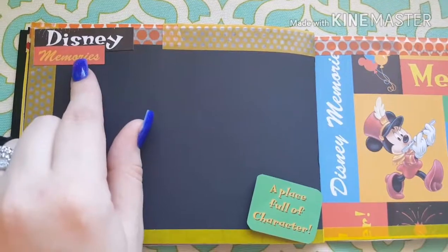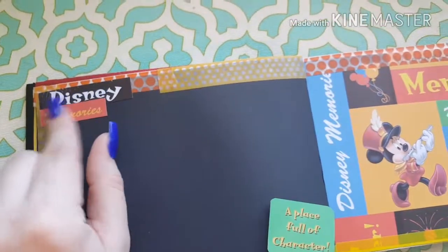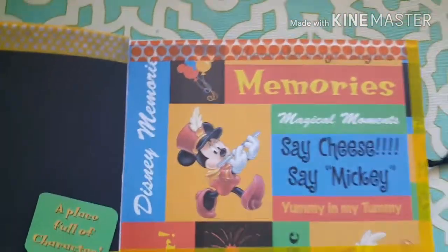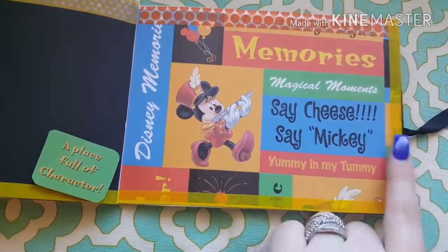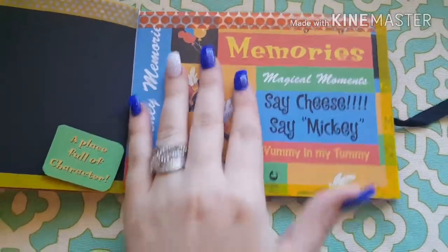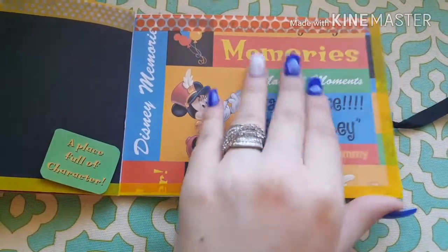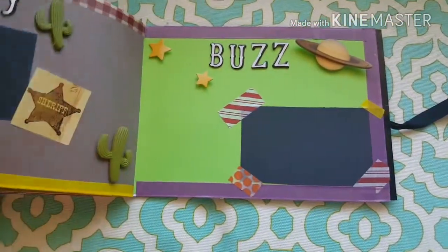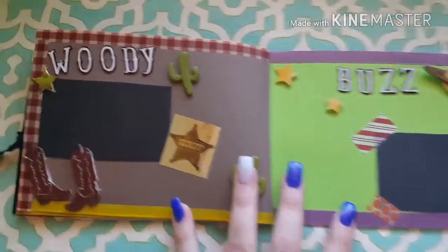This page says 'Disney memories — a place full of character.' This one is dimensional and layered. Then here's another side — really simple, just took some cute Disney paper and lined it with washi tape. We can put a picture on this side.